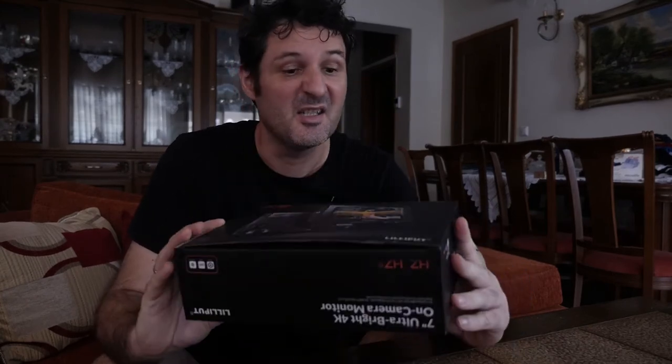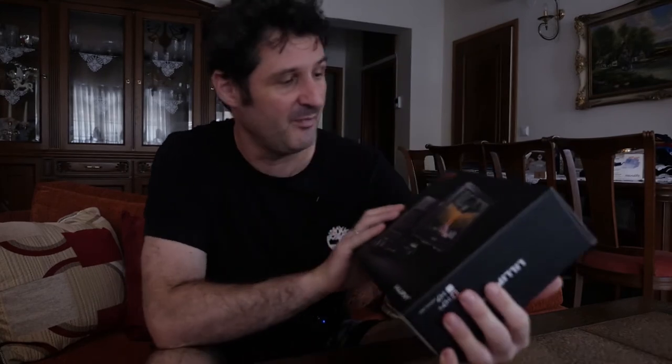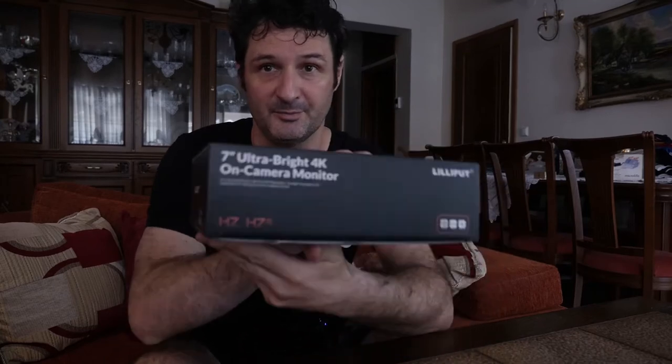This is my first review ever, and there is a valid reason why I did it — I was trying to find some information about this monitor, the Lilliput H7s, an ultra bright 4K on-camera monitor, and I couldn't find it. That was the main reason why I decided to make a review here, to help other guys out before they buy something.